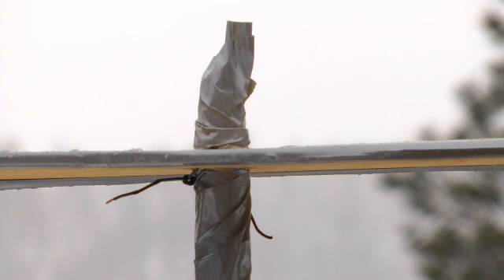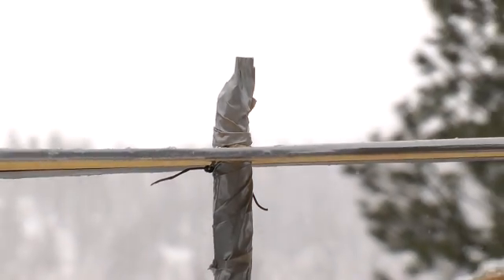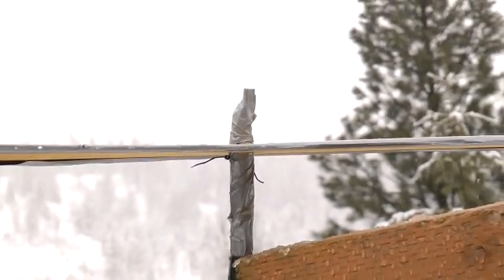If you want to secure the sheet so it will stay firmly on the pole, drill a hole through the pole just before and after the plywood sheet, and then feed a thin wire through each of those holes.